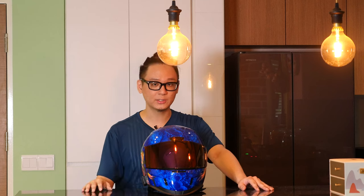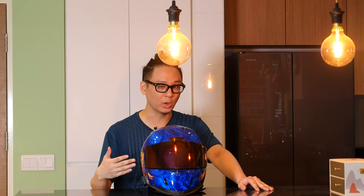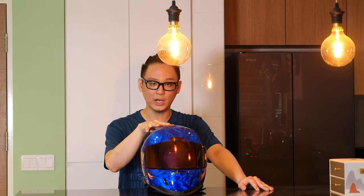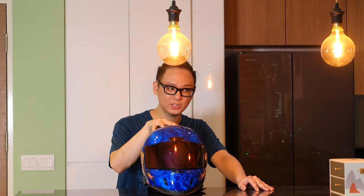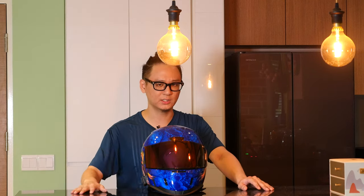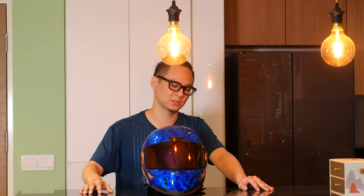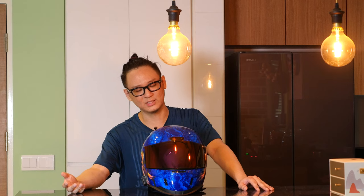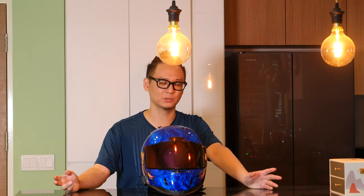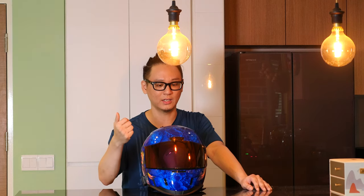Another thing I would like to talk about is the price of the Airform Warden. For me, when I bought it, it was about $225 Singaporean dollars, and that is not including the $40 to $60 shipping it costs to bring it from the United States. Icon doesn't have a dealer in Singapore as far as I know, so I usually just buy it online.